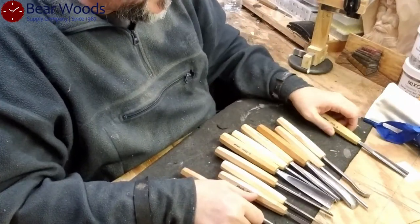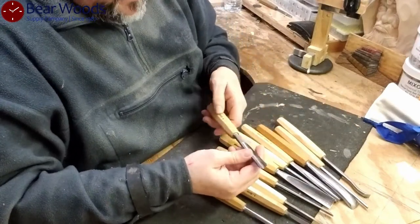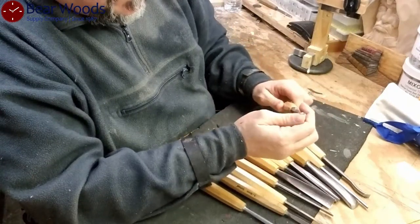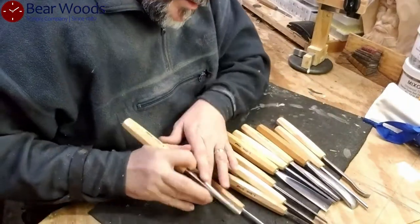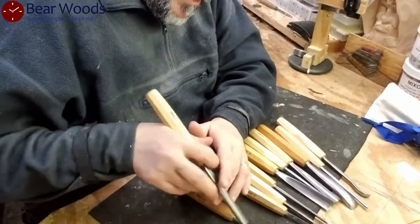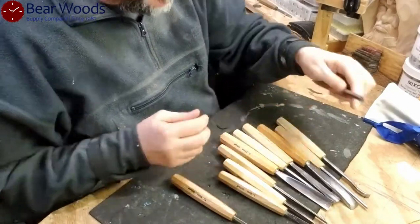Here's the 12-piece set. I have a pretty strong gouge here — it's at nine, so that's going to be just less than a circle. It's pretty good, it's nice, it's sturdy. Balance is nice. That's a nice one to be used quite a bit.